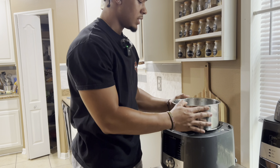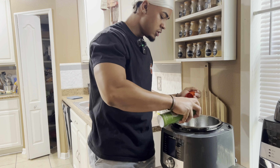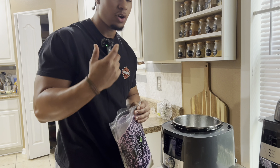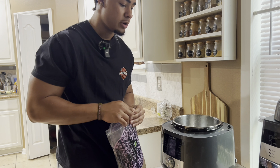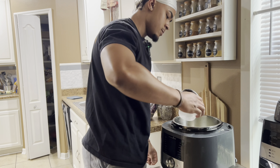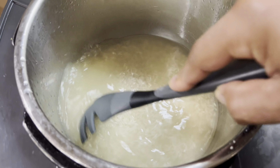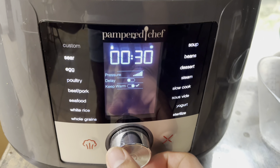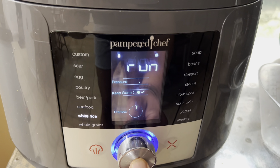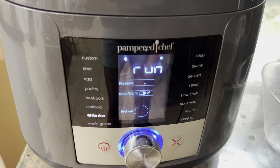The rice cooker comes with a bowl that goes inside. Spray a little bit of olive oil at the bottom, then add one cup of rice. If you don't have chicken broth, you can do two cups of water, but I like to do one cup of water and one cup of chicken broth. Give the rice a little stir to get the water and chicken broth mixed in, put the lid on, select white rice, hold it down, and once it blinks and says 'run,' you can literally walk away and let it cook.